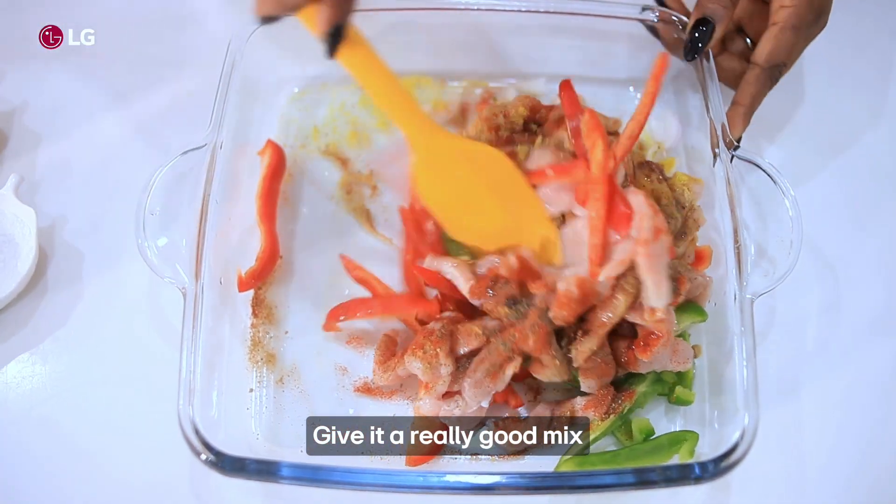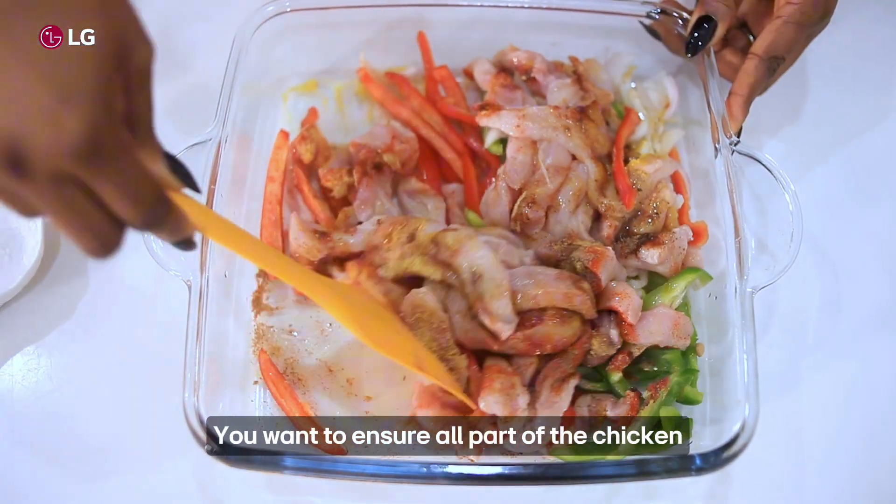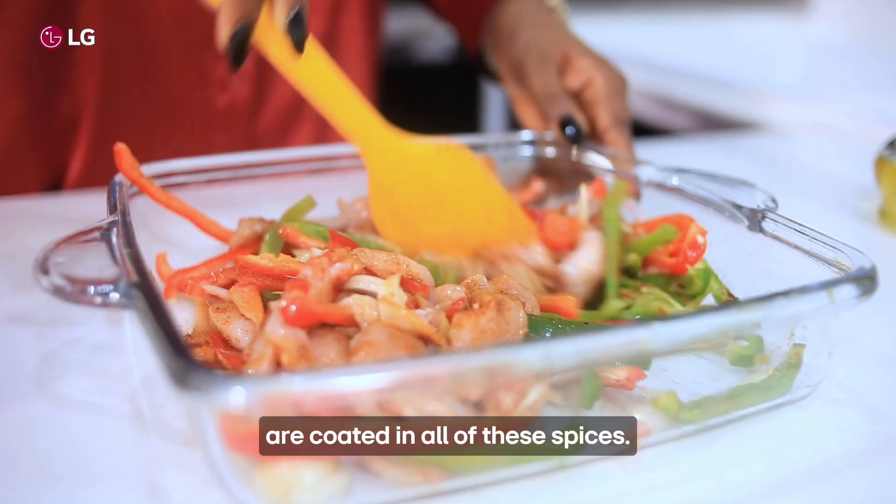Give this a really good mix and combine everything together. You want to ensure all parts of the chicken are coated in all of the spices.